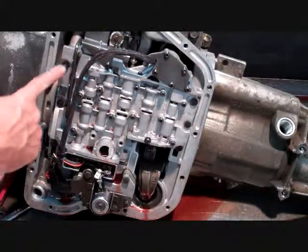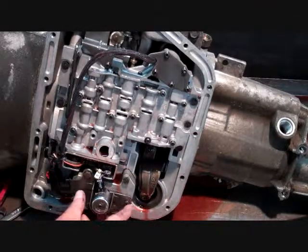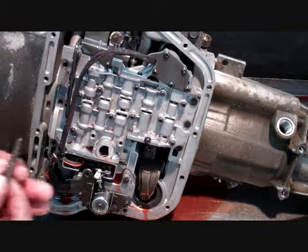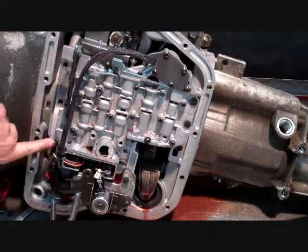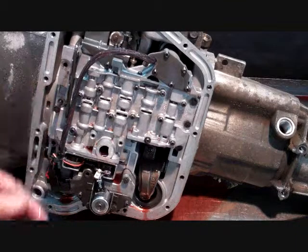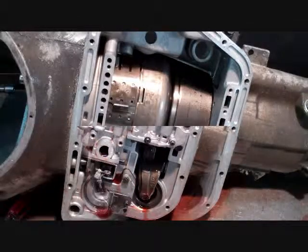I've removed all the bolts. Retaining the valve body are the 7/16ths or 11mm bolts — we've got 4 here, 3 here, and 3 here, so we're going to remove those. We've got 3 different lengths of bolts: where the land goes down flat, that's for the shorter bolt; the next longer bolt goes here; and then the longest is the 4 over here. The pump from this unit.